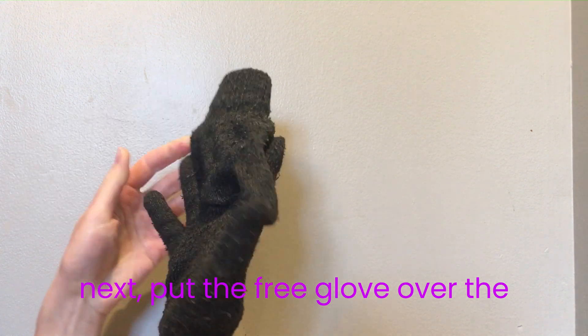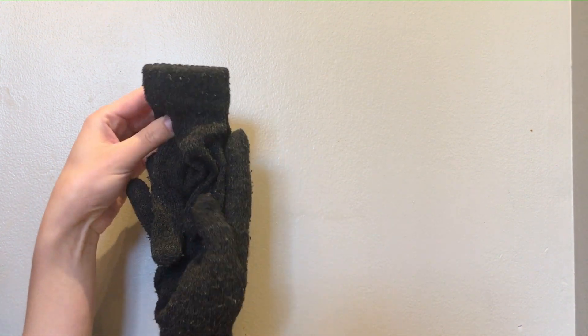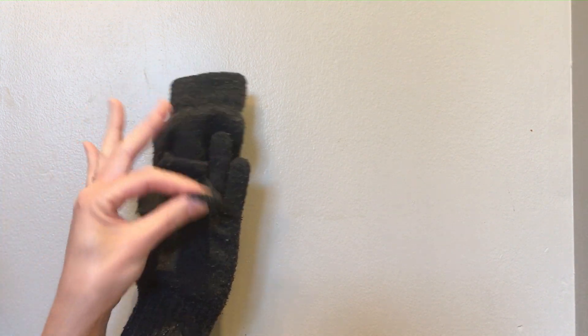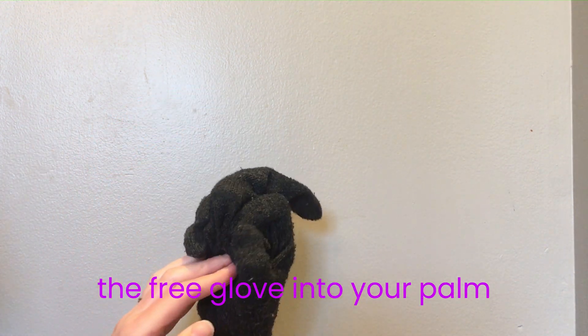Next, put the free glove over the middle finger of the gloved hand. Tuck the pinky, thumb, and the bottom of the free glove into your palm.